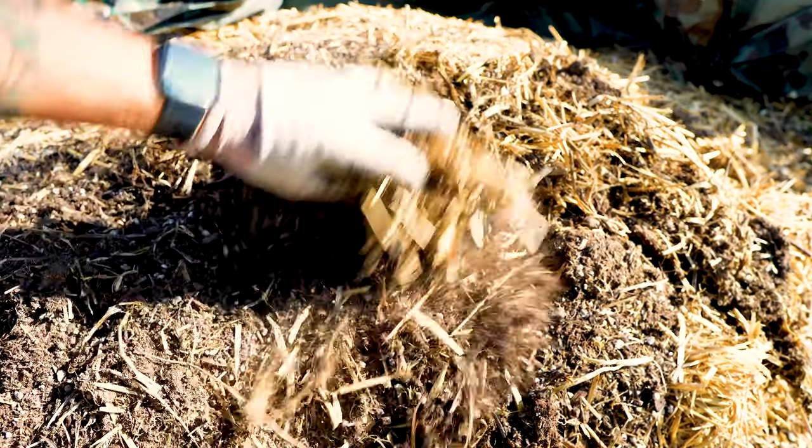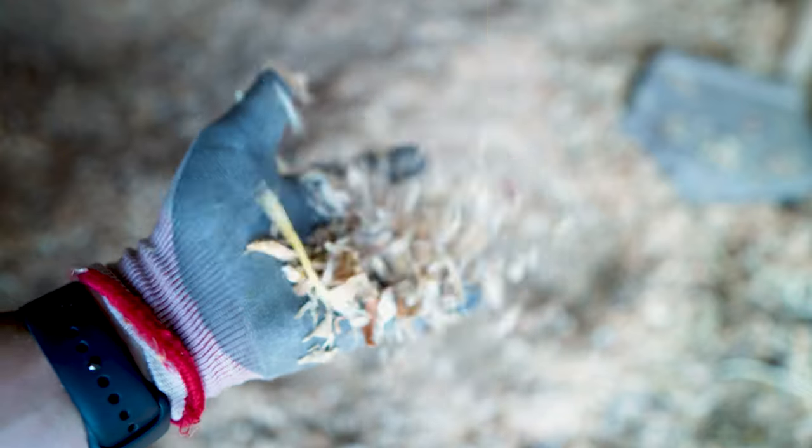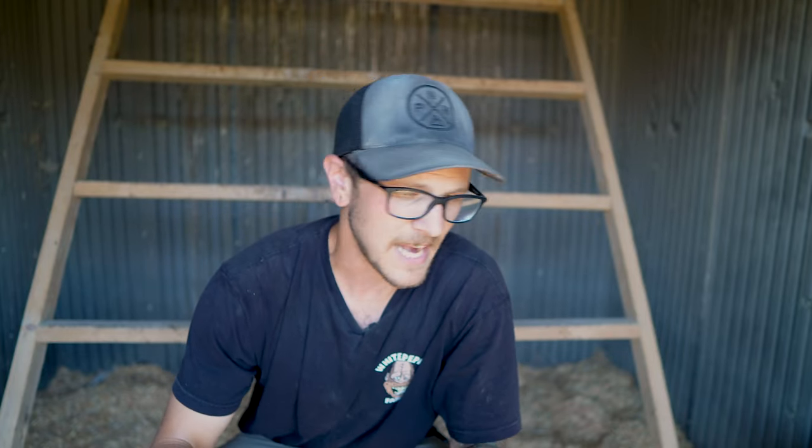I kind of moved away from using straw because straw takes a long time to break down. It works really well in your chicken coop and the chickens love it, but it takes a long time to break down. When you're at the end of this process, you want a material that's going to break down easily so you can compost it and put it in your garden. The fine pine shavings break down really easily — they're just really small, nicely shaved pine, and in my opinion work the best for the deep litter method.